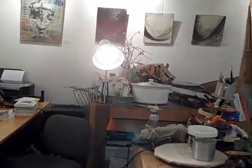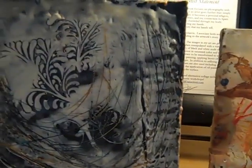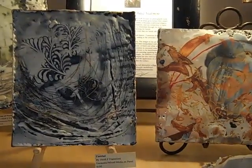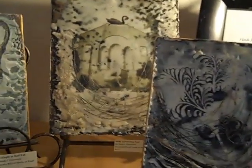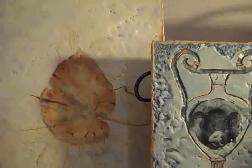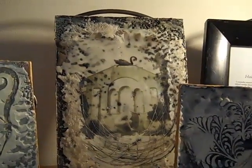I get my beeswax from a candle supplier who gets it from a processing center. They take the cappings from the beehives — where the bees store the honey, they remove the top layer of wax to reveal the honey. It's that scraping that is essentially a byproduct, a waste product, but then they sell it to processing plants that purify and filter it, and then I get my hands on it.